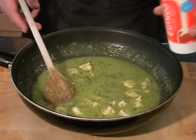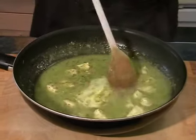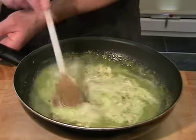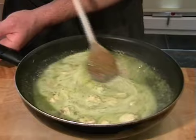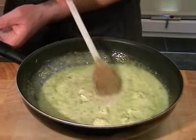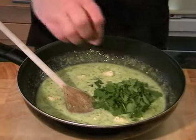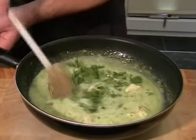Then we just need to add in the cream — about 75ml of cream. Just stir that in. And then lastly, the chopped coriander. Give that a little stir through.